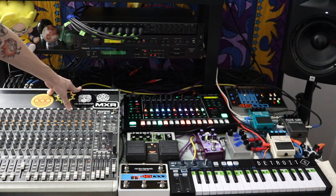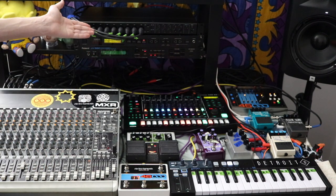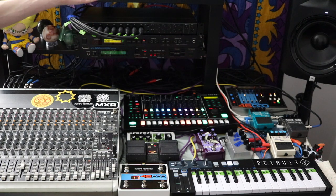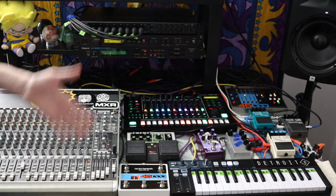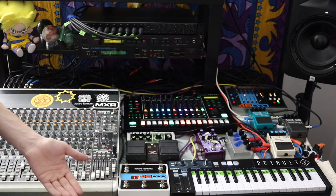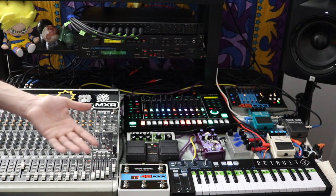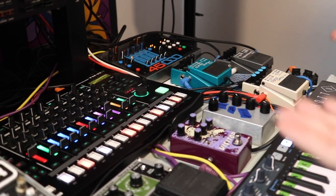The way I have it routed, the input goes into the mixer and the output goes into my Tascam interface in the back — though I could put it in the front too if I wanted. The only reason I have the Tascam interface is to record all channels separately in a DAW during a recording session, so when I record live jams everything is on a separate channel.